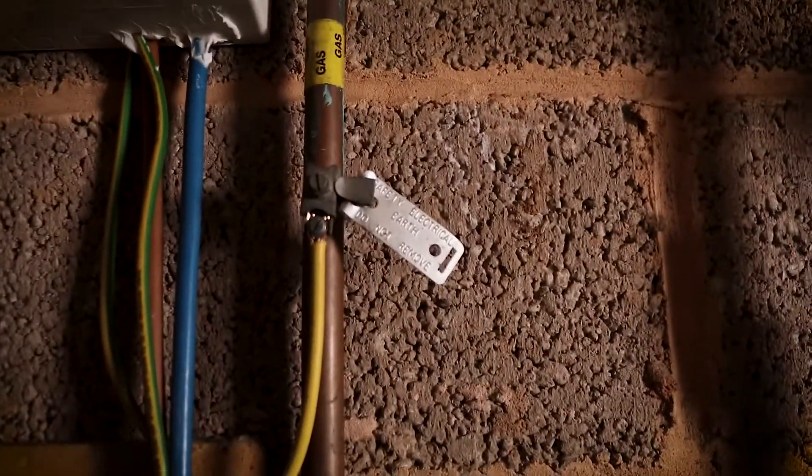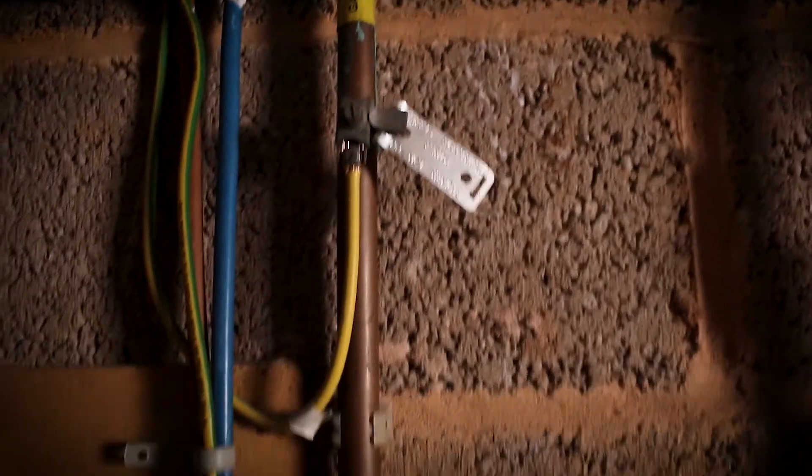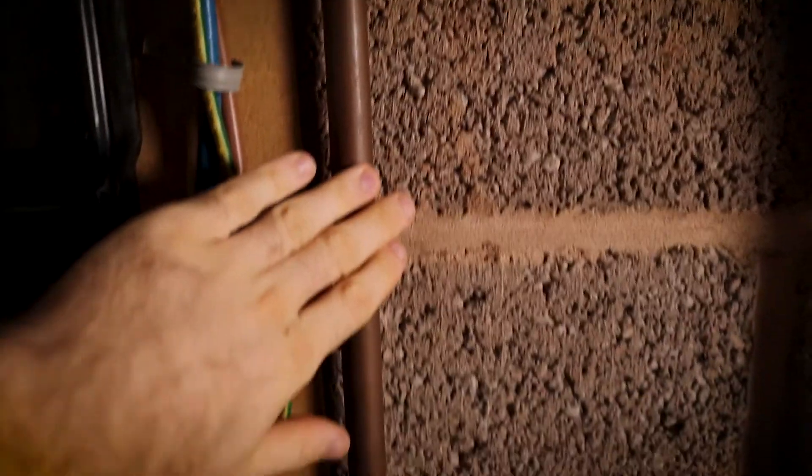If you're not sure whether the thing you have has an earth connection, the best thing is plumbing pipes. Right here in the garage I have one of the gas pipes for my house and there is an earth connection on there, so you can touch anywhere on that pipe and it will earth you.